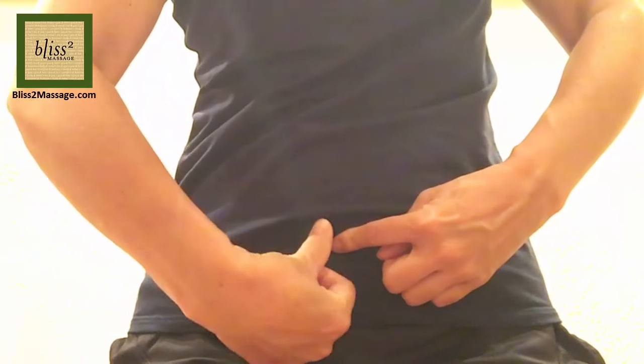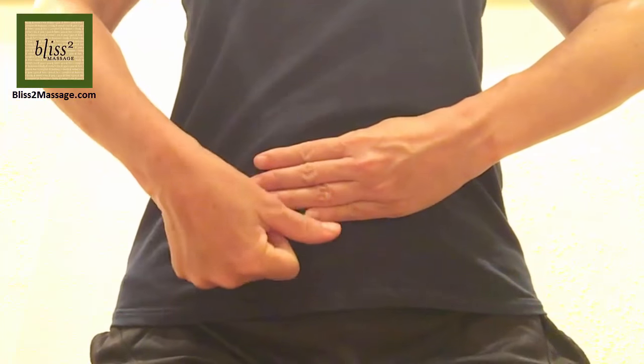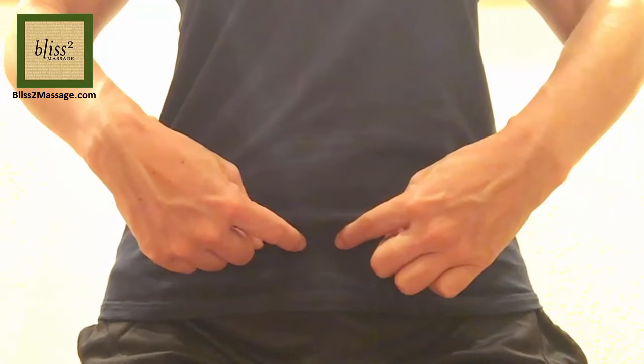The next one is half a thumb width from the last point to the side. So it's 4 fingers and a thumb below the belly button and half a thumb to the side. This is called Kidney 12 or KD12.